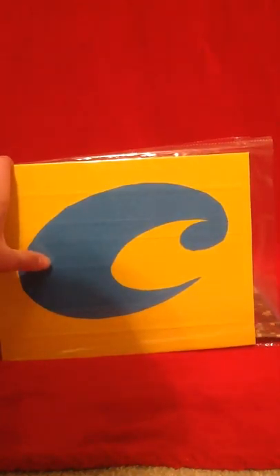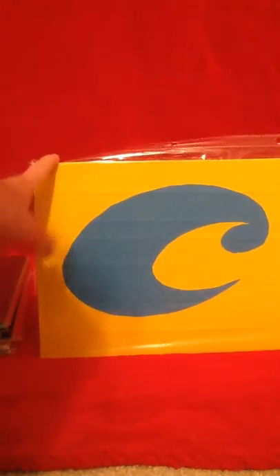Then the Apple logo which is paint splatter and black. And then this is the Costa Del Mar — or Costa Del Mar, whichever way you want to say it, I've heard it said both ways — but it's yellow and electric blue.